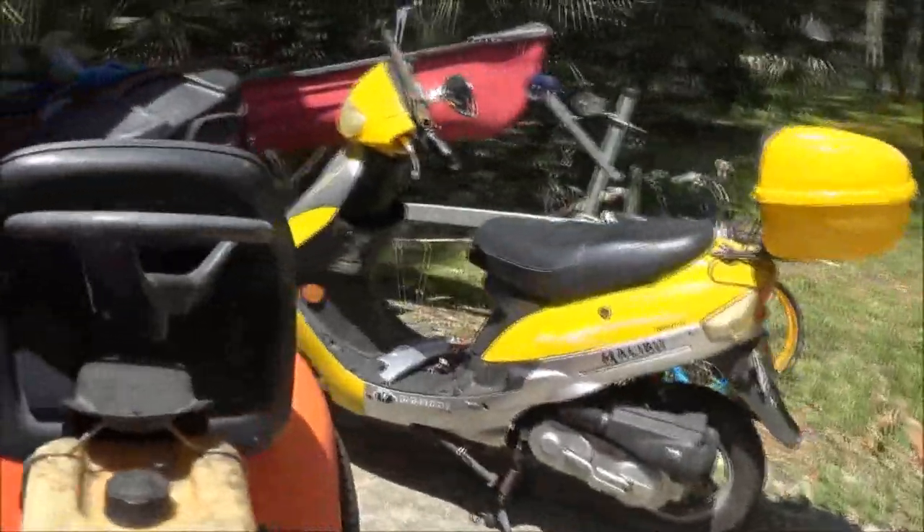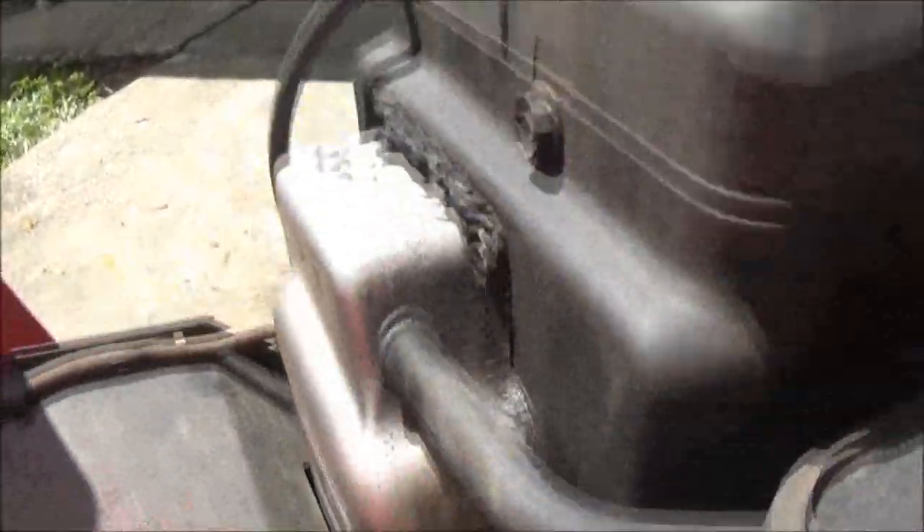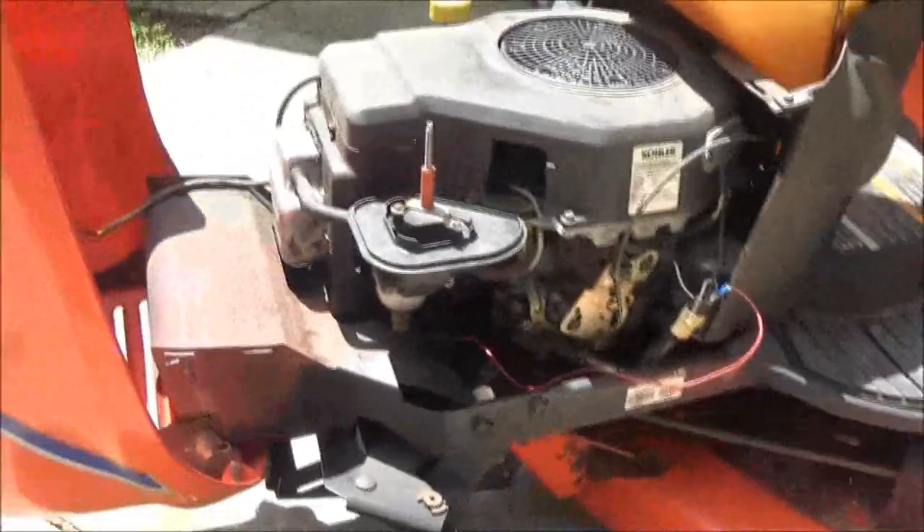That's probably why it's popping and banging - it's either got a burnt valve or one is out of adjustment. But let's check the transmission on it and make sure it's okay.